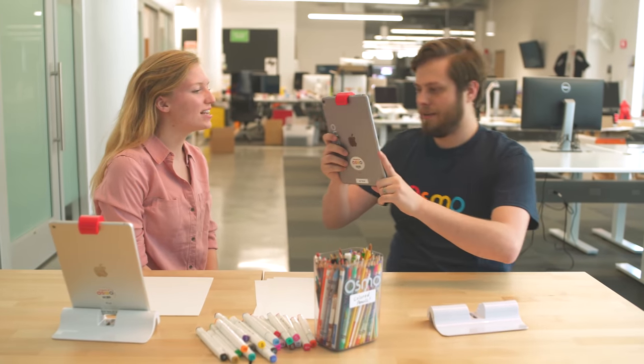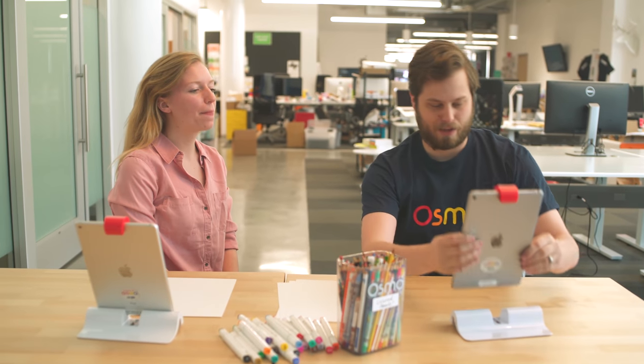Okay, so first we need to take a picture of my face. Do I have anything in my teeth? I mean, hopefully not. Yeah, good enough.